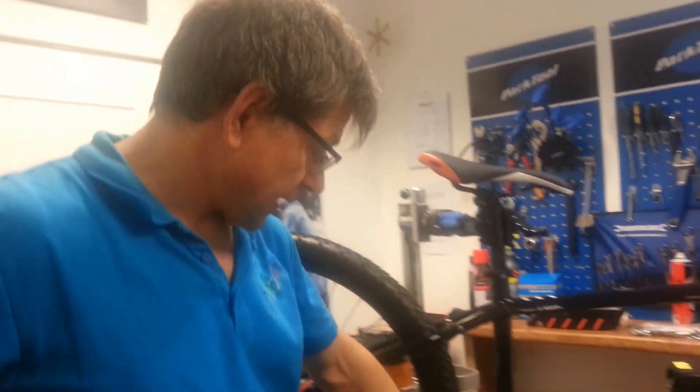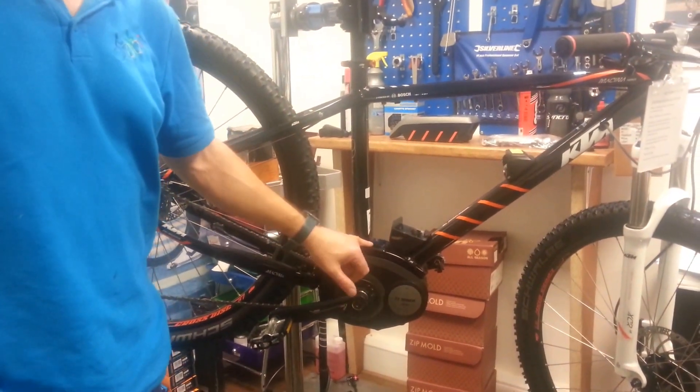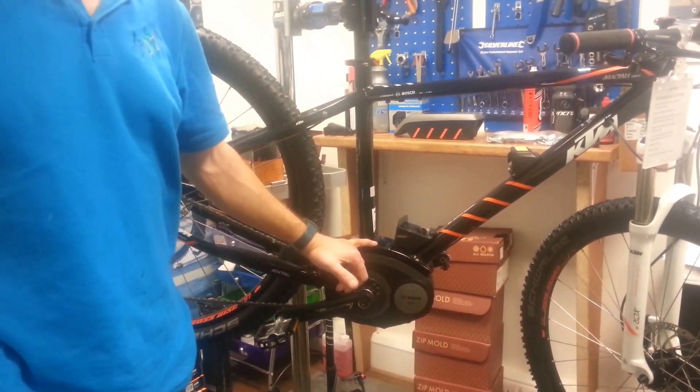Hello, I'm Chris from Electric Bikes Guildford and today I'm going to show you how to put a seal onto the Bosch motor of the Active Line or the Performance Line motors, so as to keep out all the wet and the muck over the winter.